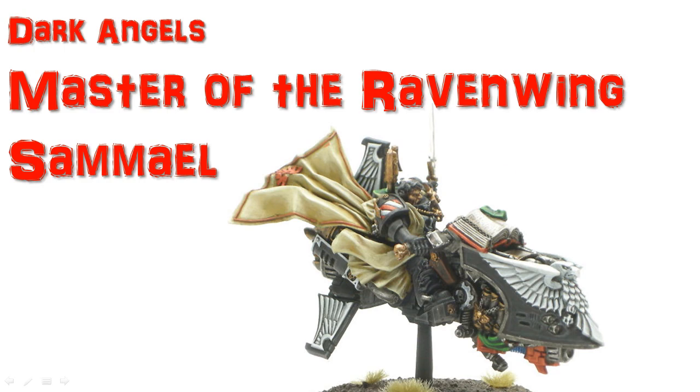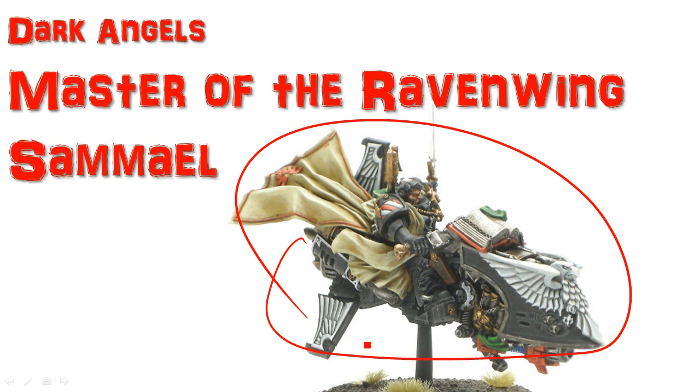Welcome to another painting tutorial. In this one we're going to look at Master of the Ravenwing, Samuel. Here's what the guy looks like when he's all done. I actually had the old metal version, which is the same as the finecast one, but behaves a little bit differently when you're gluing stuff together, so you'll see some paint coming through corners when I'm painting it, but I'll cover all that up later. Because it's not finecast, there's no little bubbles.